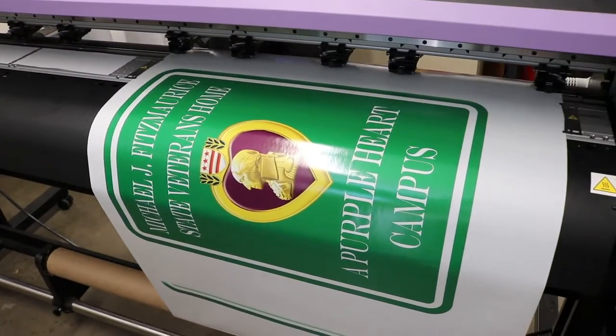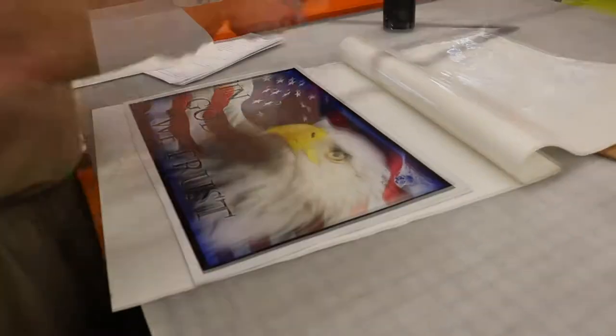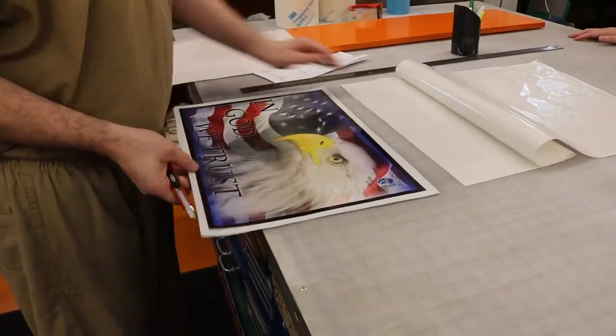After printing is completed it will need to be laminated. Laminating any sign will protect the print and give your signage a high quality glossy finish or a matte finish. It is also water and dirt resistant so it can be used in wet or dirty environments.